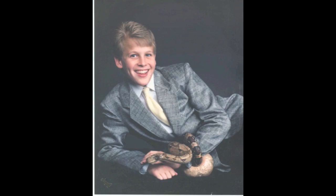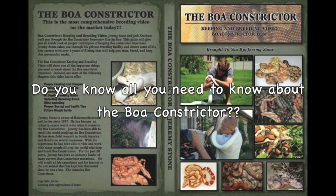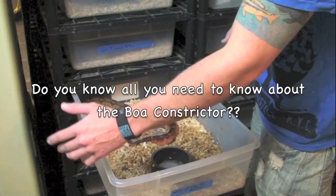My passion for the boa constrictor has taken me on a quest. The distribution of boa constrictors goes from South America, through Central America, all the way up into Mexico.